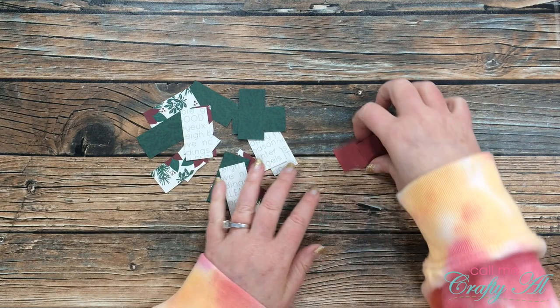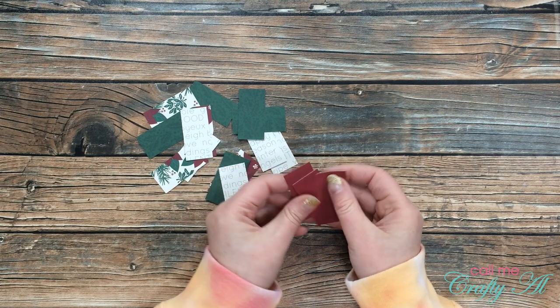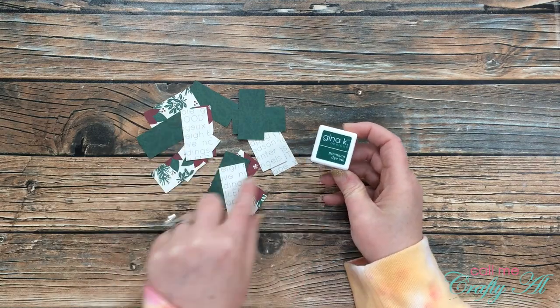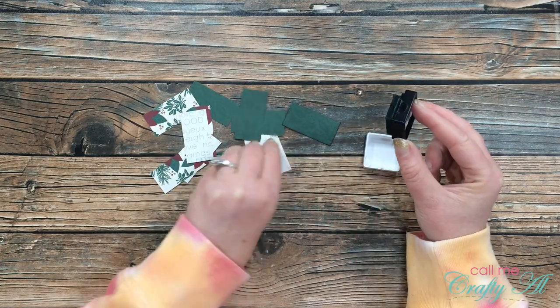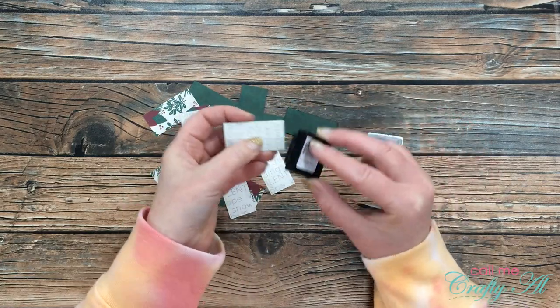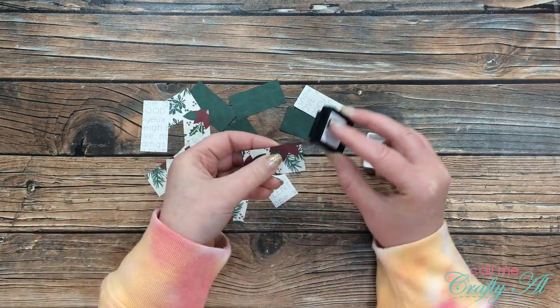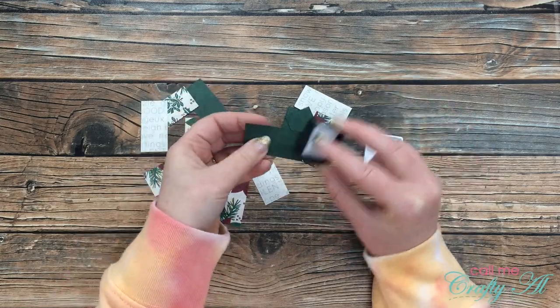Once I had them all cut down, I ended up with only four of the red pieces, so I set those aside — famous last words. Just like with my wood floor planking, I brought in an ink cube and inked the edges of each piece. I decided to go with Christmas Pine from Gina K Inks because all of the pieces had green in them.